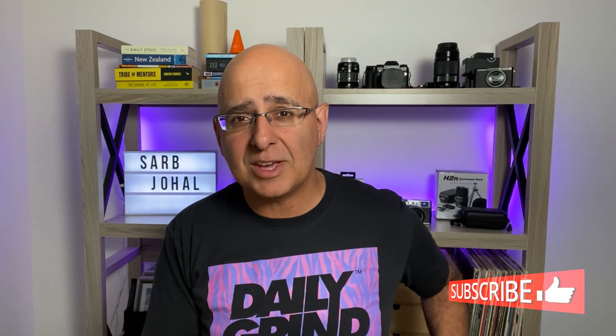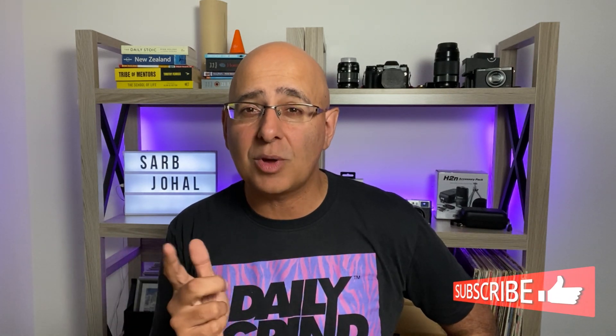Thanks for watching. Remember to like this video if you liked it and subscribe for more videos, and click notifications so you know when I post more. Cheers and go well.